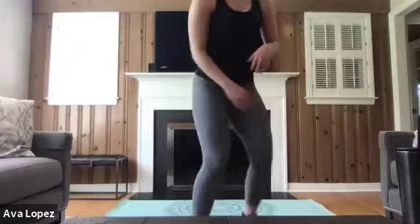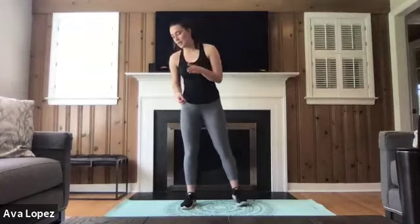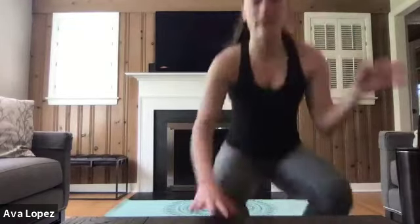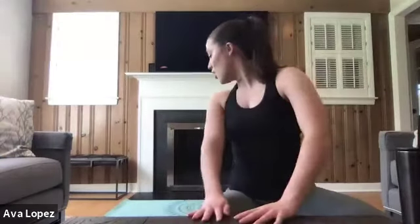Awesome job, guys! Shake out those legs. We're doing that set one more time, and then we're going to be doing a new set two times — same EMOM idea. We're going to get started with those squats with those leg lifts for a minute, 20 of them, in three, two, and one.